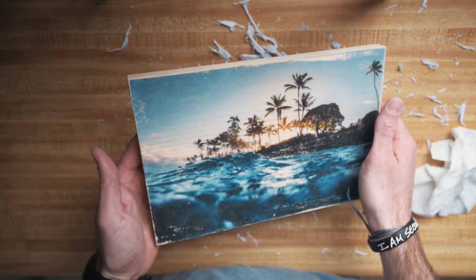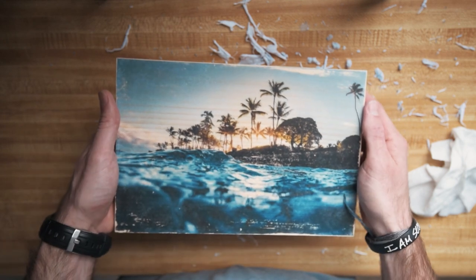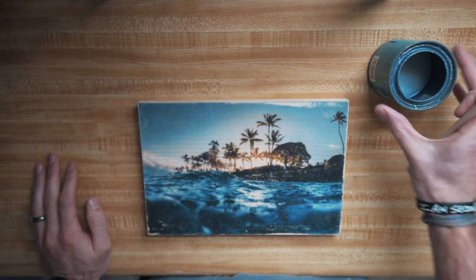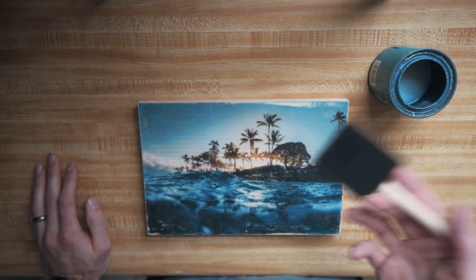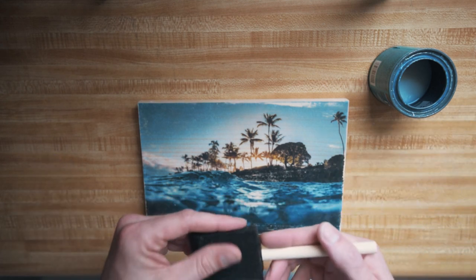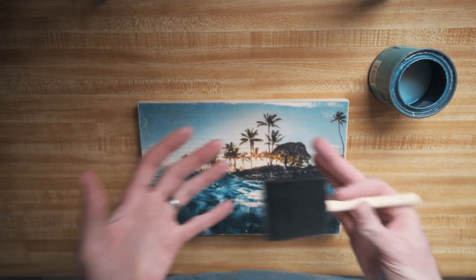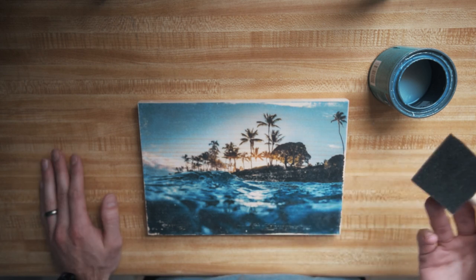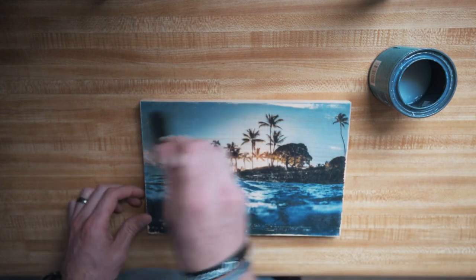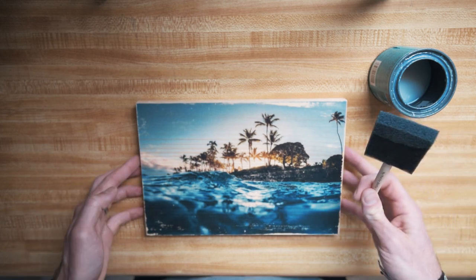Once you're happy with how much paper you've gotten off, it's ready to put the final coat of finish on to protect the ink and make the image pop and look a lot more vibrant. For finishing, I actually just use the polycrylic as the clear coat because it's handy and I don't have to get anything else. Also, a lot of polyurethanes have a yellowish tint and the wood is already yellow, so I didn't want any more of that. The polycrylic dries absolutely clear and I like that. I'll usually use two coats of polycrylic to finish it off — one coat on, let that dry, then put another coat on.